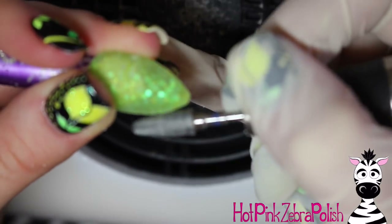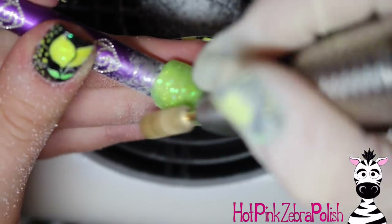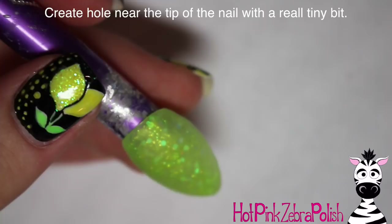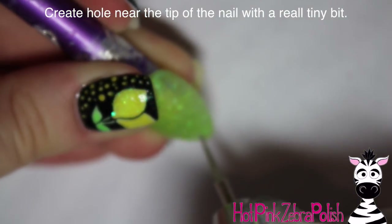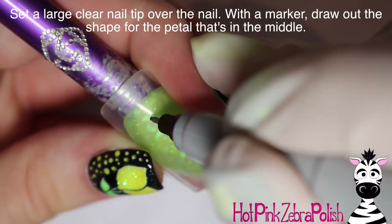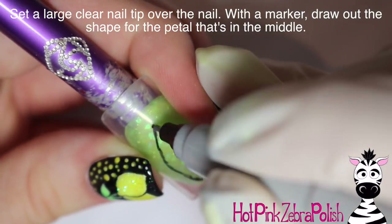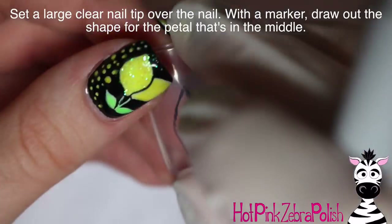File the nail into shape — I start with a pretty coarse bit to get rid of any bulk, then go over it with a finer bit to refine the surface texture and make it really smooth. Then take a tiny bit and poke a hole right near the tip of the nail going all the way through. Then set a large clear nail tip over the top of your nail and draw out the shape you want your first middle petal to be.